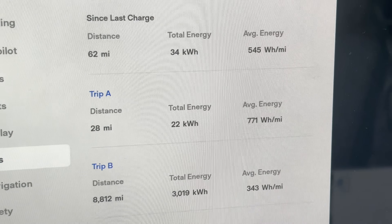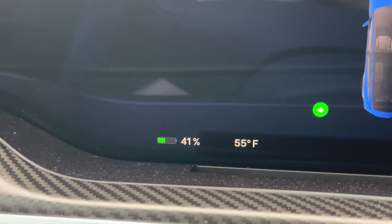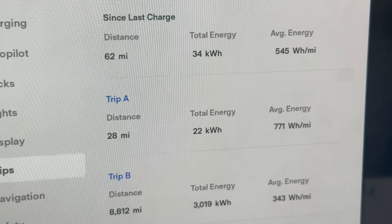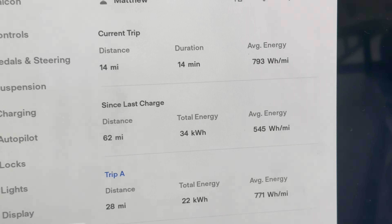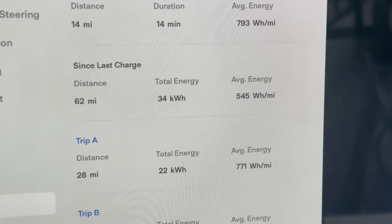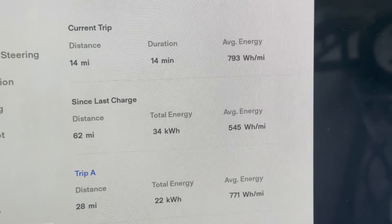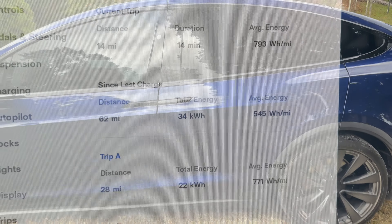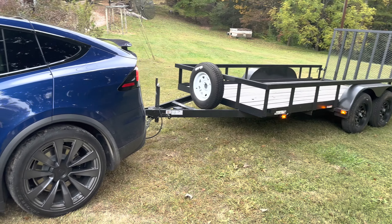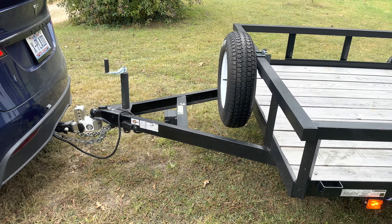The end of the second test: we averaged 771 watt-hour per mile, 793 since we left the scale. We are at 41% battery, so we used 22 kilowatt-hours — that's 22% of the battery. I think we'll be safe even if it doubles when we add the four-wheeler, but we're going to keep an eye on it and may need to stop at the supercharger on the way back. The weight with the trailer was 7,320 pounds, car and trailer combined.